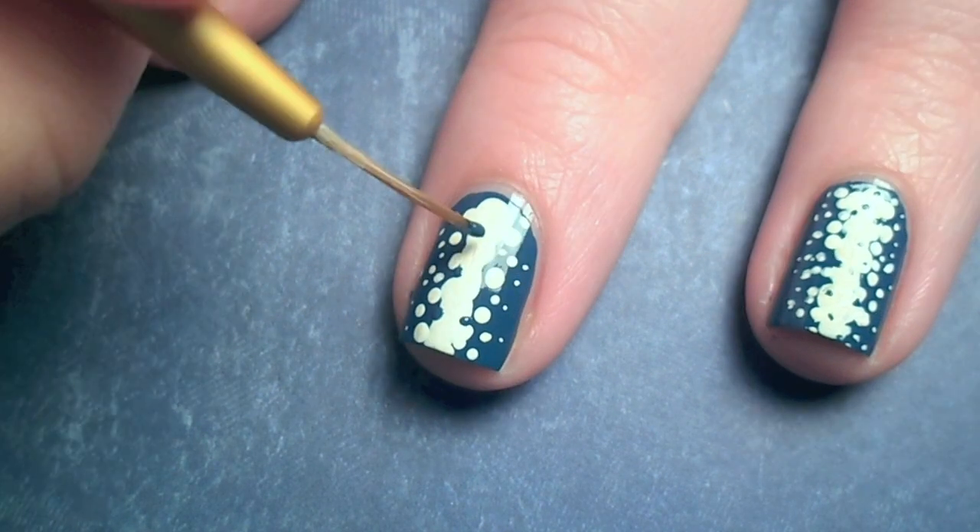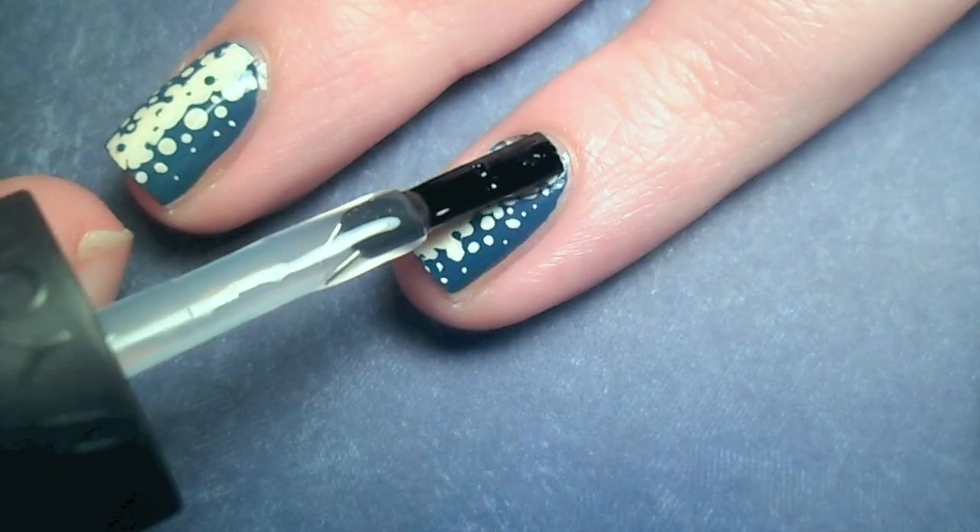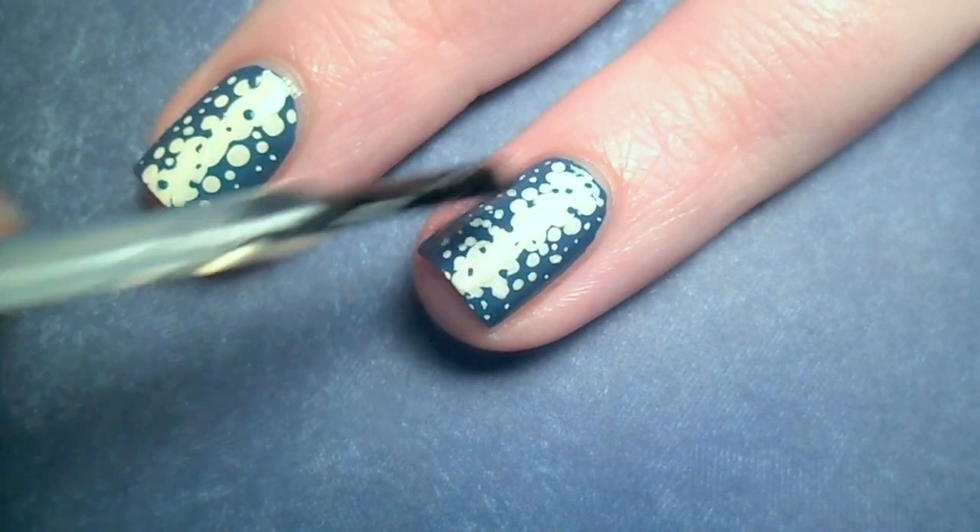Finally, I went back in with a navy polish and made tiny dots in the center to break up the bubbles a bit. Give your nails some time to dry and then apply your favorite top coat.